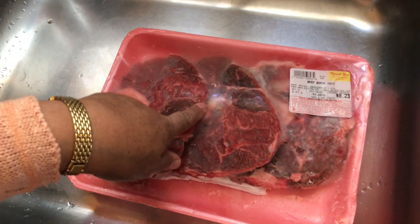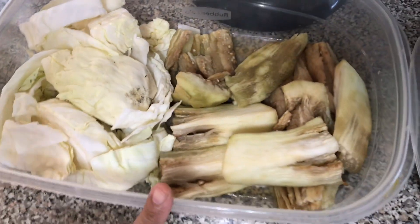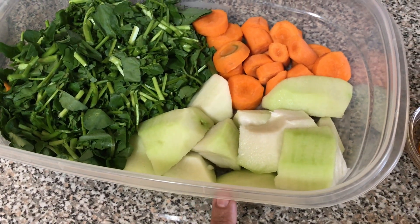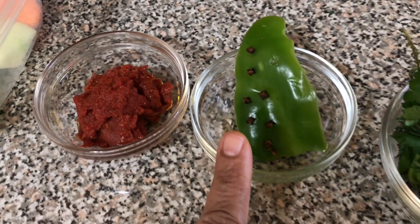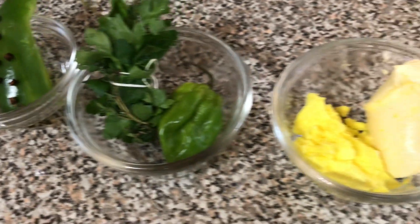Let's get to it. Here are today's ingredients: three pounds of beef, half pound cooked shrimp, half head of cabbage, one eggplant, one bunch of watercress, two carrots, two chayotes, two tablespoons tomato paste, green pepper and cloves, parsley and thyme, and one hot pepper.